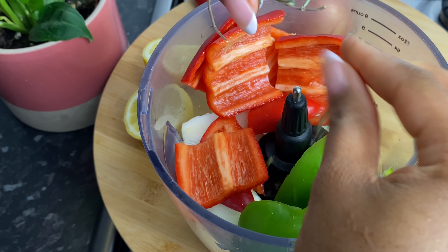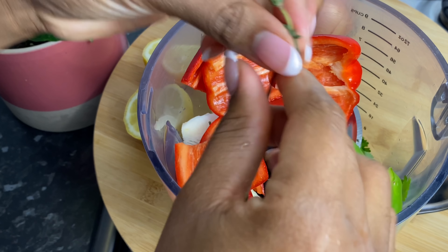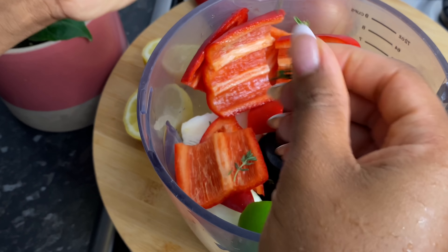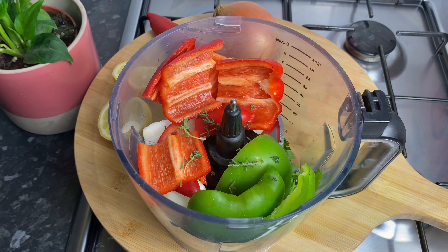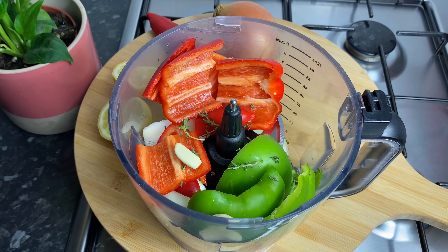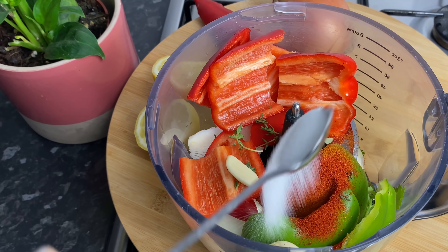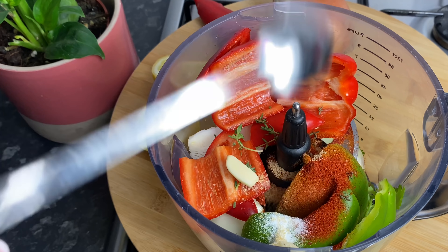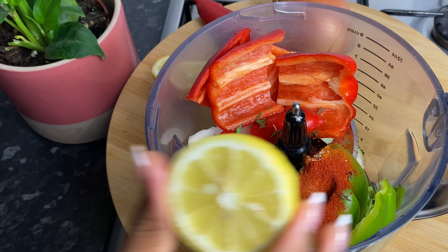In my food processor I went in with some garlic, some onions, some red and green bell pepper, some thyme, and some coriander. I'm going to add in some seasonings like paprika, chili powder, salt, and black pepper. You also want to add a little drop of oil and a fresh squeeze of lemon juice. Give this a quick mix — this is going to act as the base for our spicy rice.